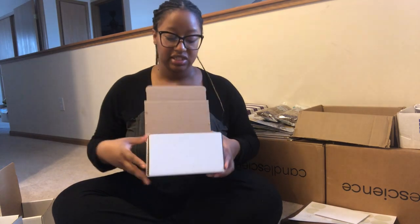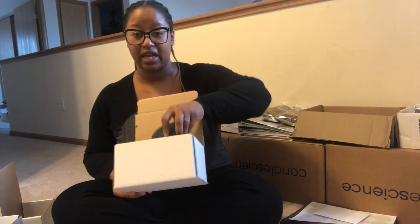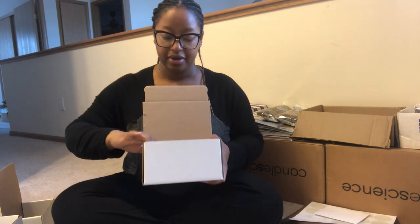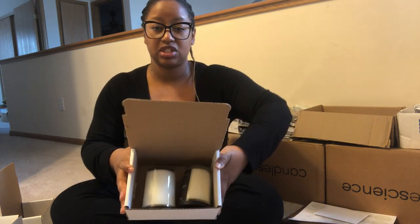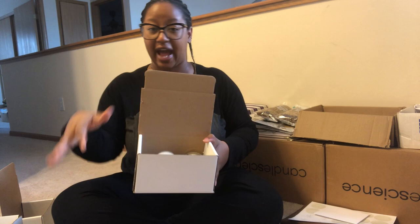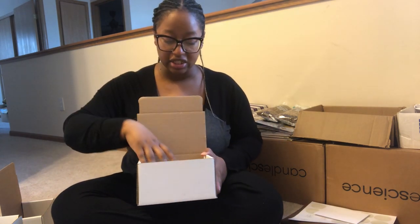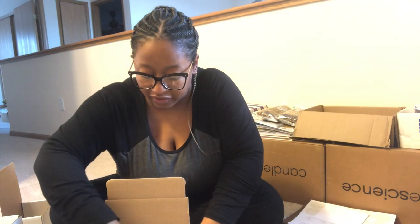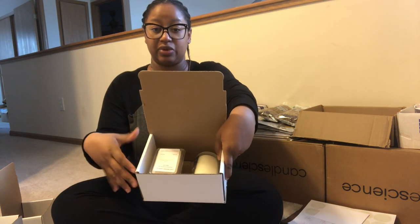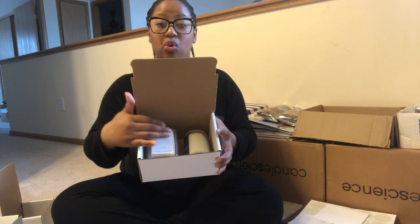The next size that I use is the 7x5x4. This is good for two candles — two of my candles, which are nine-ounce jars, by the way. They are just about four inches in height, just FYI. So this holds two of my candles. After I get everything wrapped and snug and put everything in there, this also holds one to three wax melts perfectly as well.